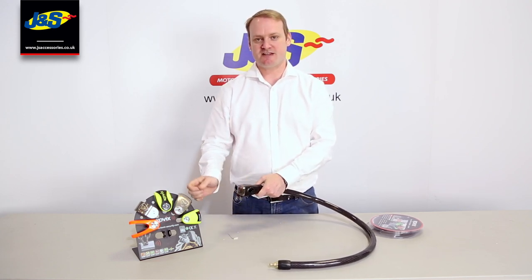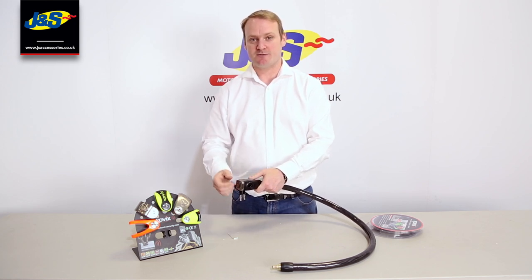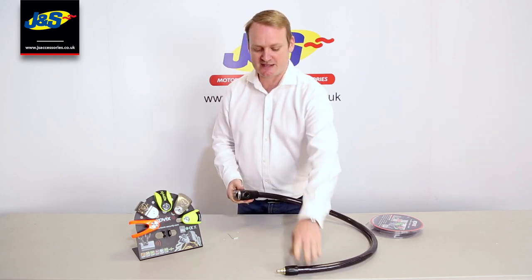It works on the same cycle as the rest of the Covix alarmed range, which is an armed/disarmed cycle. As you turn the key, one beep is armed, two beeps is disarmed, and it just keeps going through that same cycle.